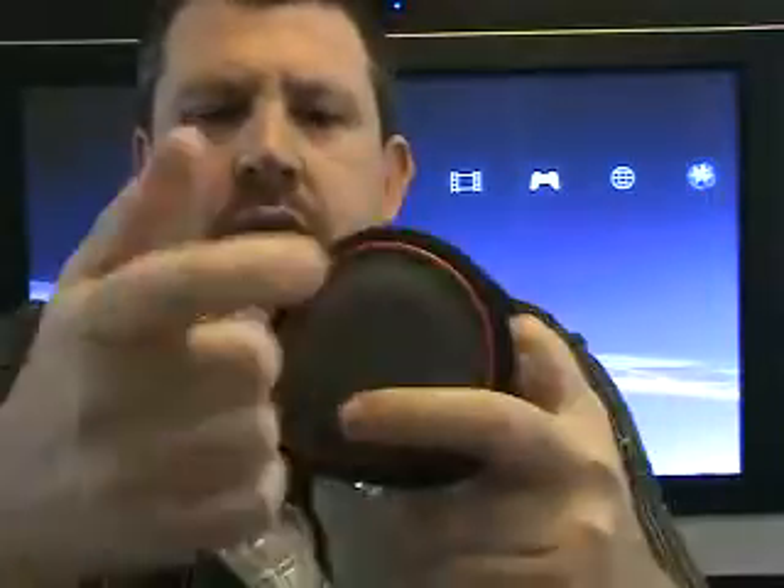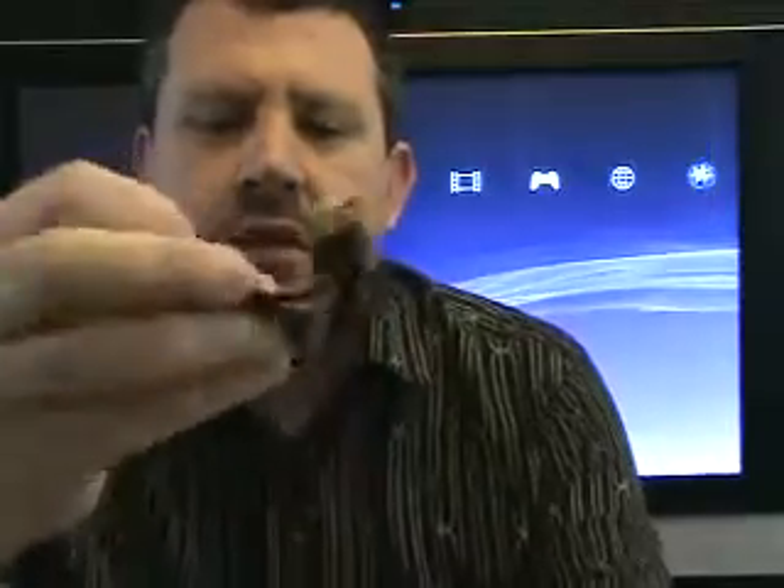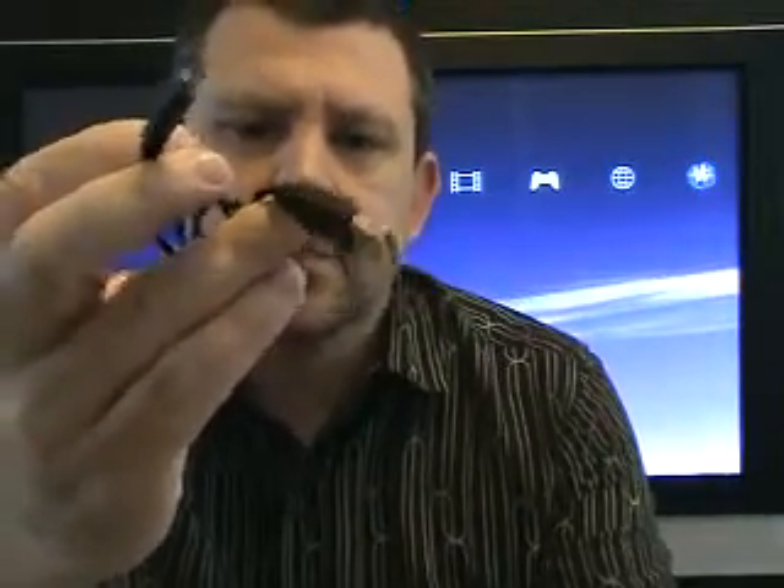We have a carrying case, which is fairly sturdy — it will protect the headset. There are two compartments in the carrying case. Inside, we already have the proprietary USB charger. That's okay, we can deal with a proprietary USB charger.